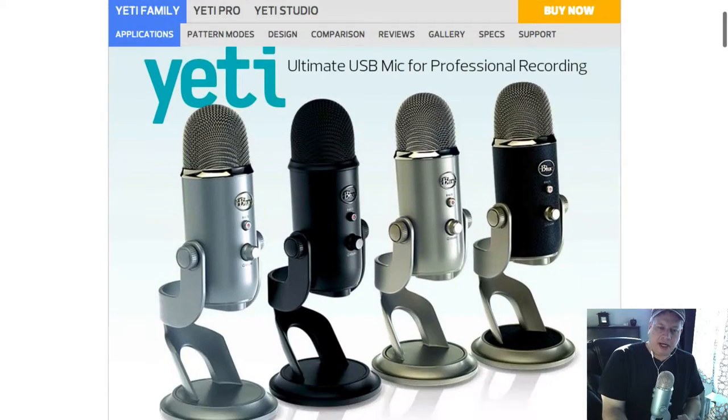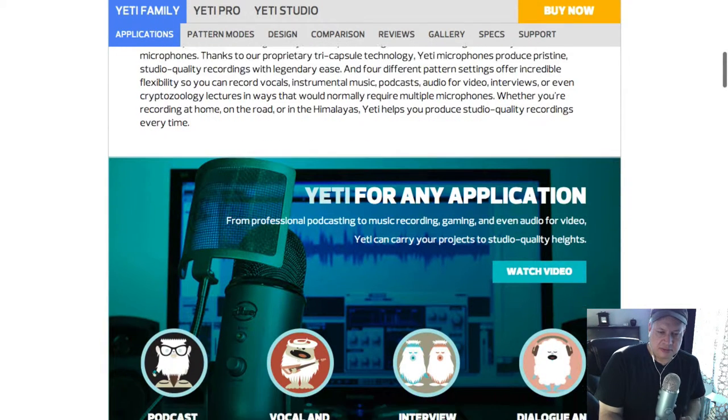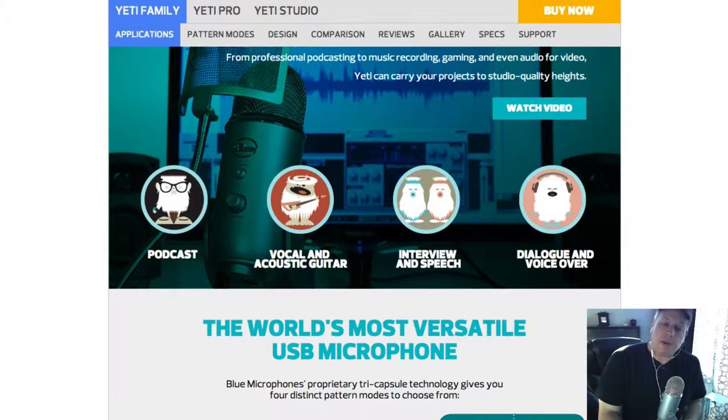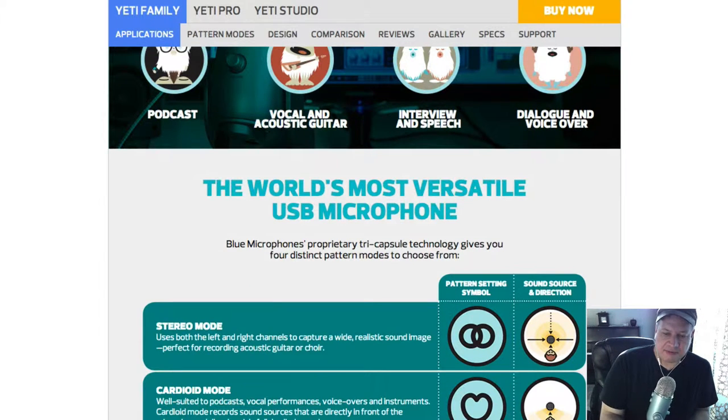Hey guys, I am going over the Blue Yeti today and just wanted to share a couple things I've learned from the last year or so using it. I wanted to show how easy it is to alleviate some of the background noise that this microphone can pick up. If you're in a room and there's any kind of noise going on, it'll go right into this microphone — I've discovered this by doing voiceover work.